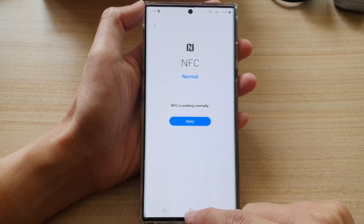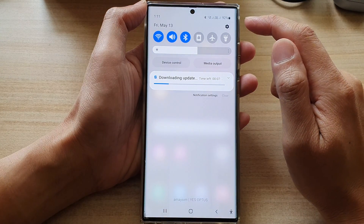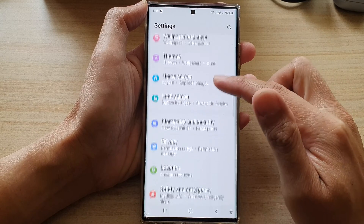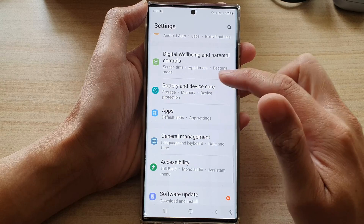First, tap on the home button to go back to the home screen. From the home screen, swipe down at the top and tap on the settings icon. In settings, go down and tap on Battery and Device Care.